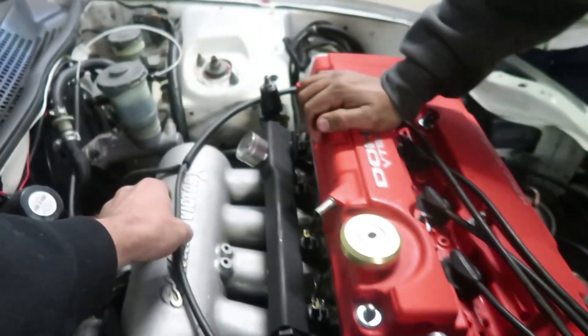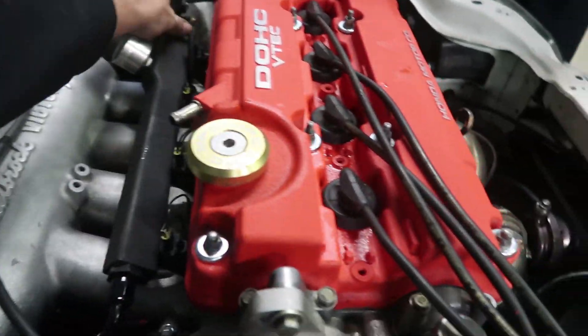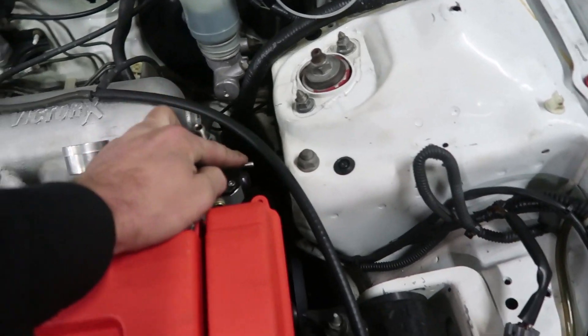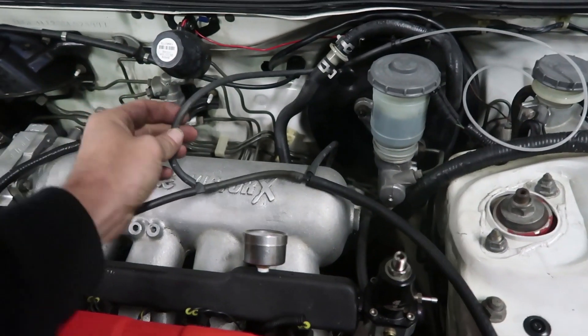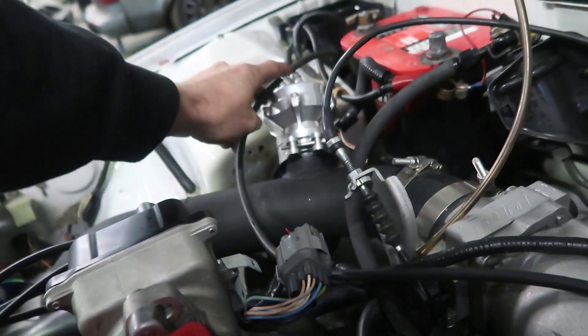The vacuum line we've got going to the turbo - we need to take this one to the regulator right here because we don't have anything on the regulator. So this is your boost gauge, this one here. And then we got to put a clamp on this one right here, or just move the clamp up. That'll go to the blow-off valve.